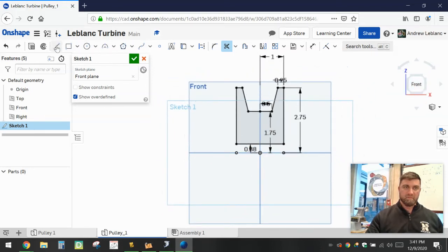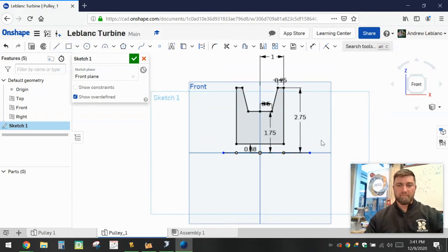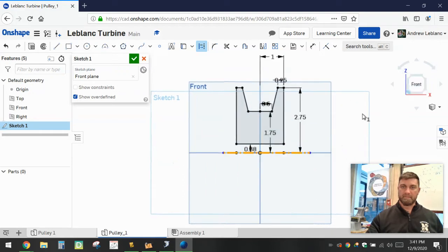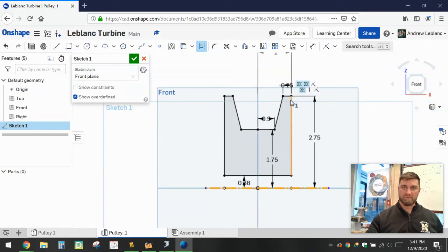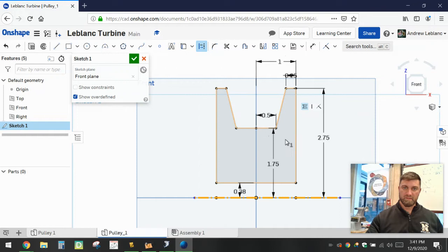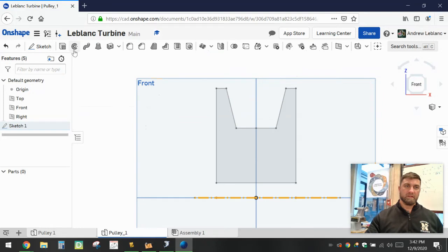The last thing we need to do is draw one more line — we're just going to copy over this horizontal line that all our dimensions are coming off of. This line is going to be the axis that we revolve around, so I'm going to click on it and make it a construction line. A construction line is just a placeholder — something we can click on and use as a reference when we get to our next step. Now would be a good time to pause and make sure you have all these dimensions.